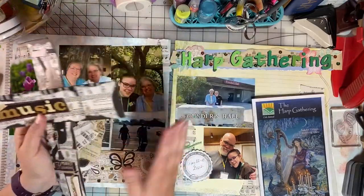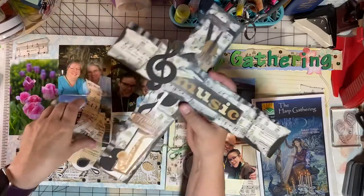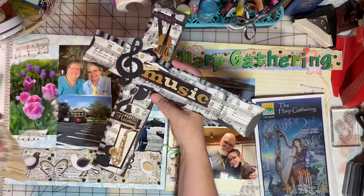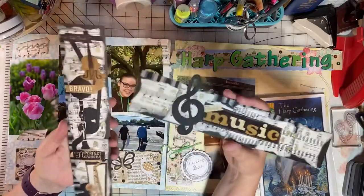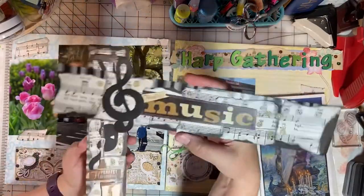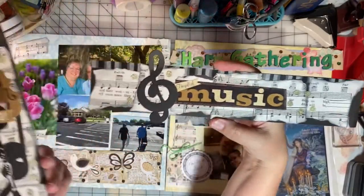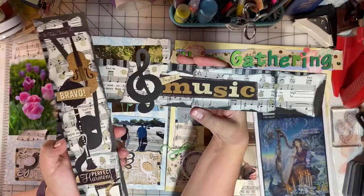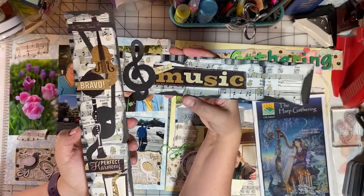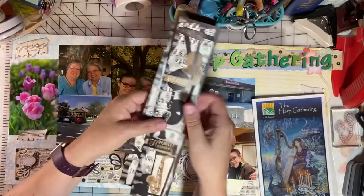Harp Gathering is a four-day event — it starts Thursday evening and goes through Sunday. I have more photos of this event and I'll be doing one more two-page layout. Renee sent me these beautiful music-themed collage strips in our swap, and in a video soon I'll be using these on that layout. I can't wait to work with these beautiful strips that Renee created for me.